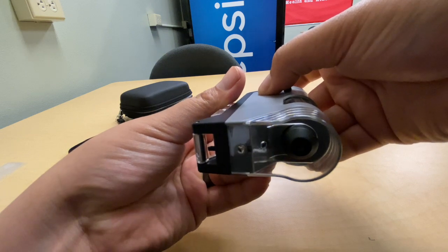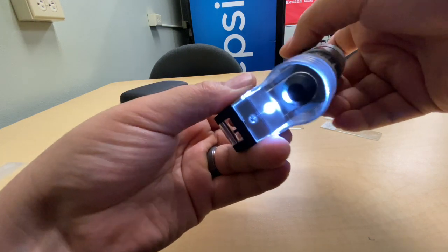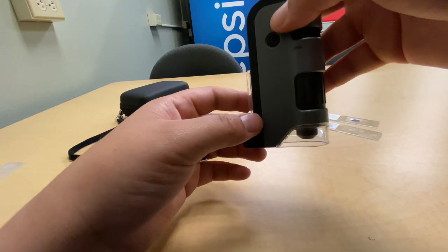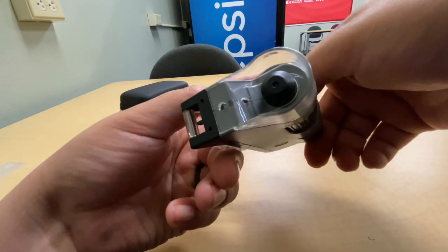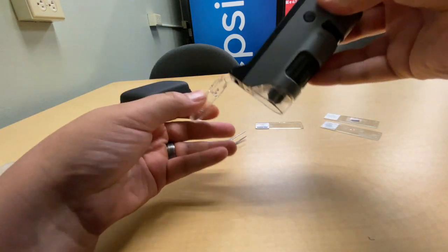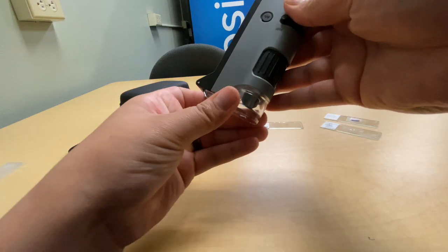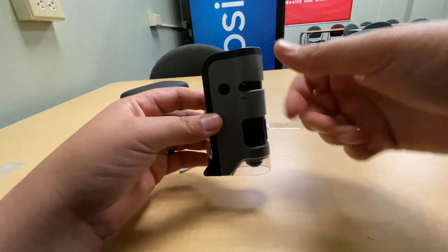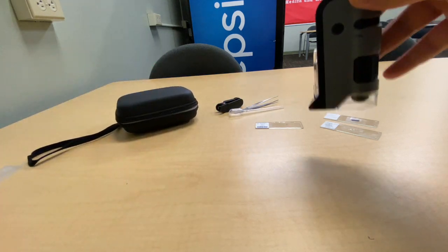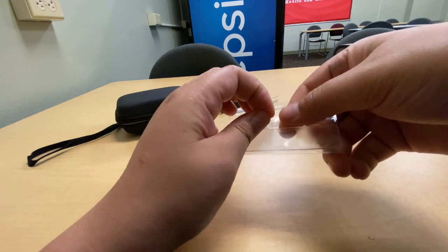The ultraviolet light — I'm not sure what it's for. It can't be used while the stage is down, so you can't use it for fluorescent specimens. Maybe if you had fluorescent microorganisms you could shine it on them, but you wouldn't be able to see them through the microscope since the UV can't be activated when the slide stage is in the viewing position. Overall, not a bad purchase for $15.